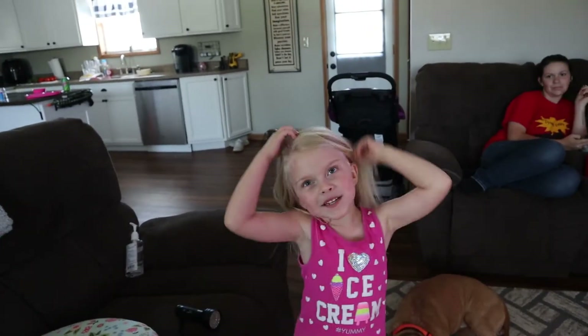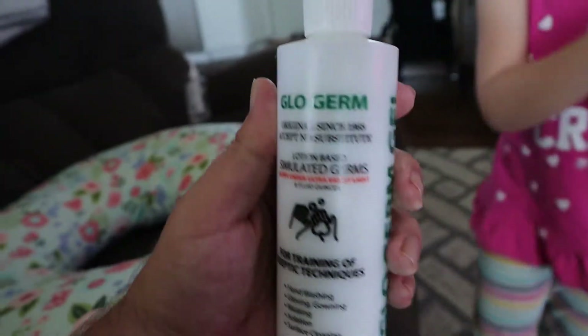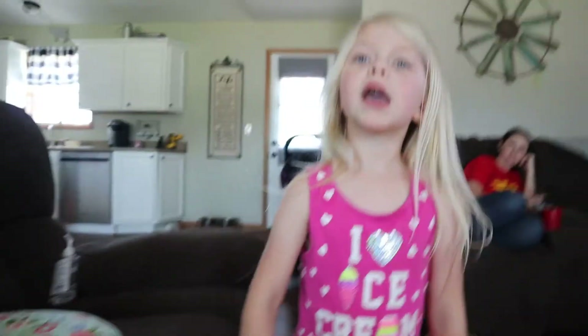Hey guys! Welcome back to our channel. So today we are playing with glow germs. Glow germs. And we have a black light. Ready? See what? Don't shine that yet. A black light flashlight.